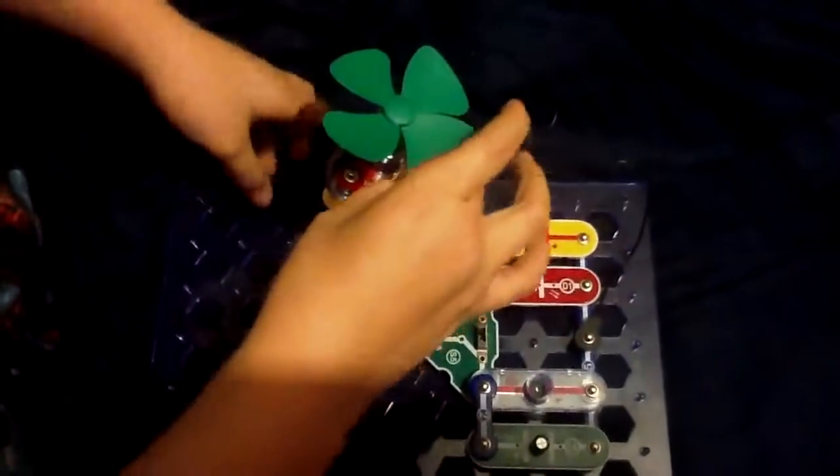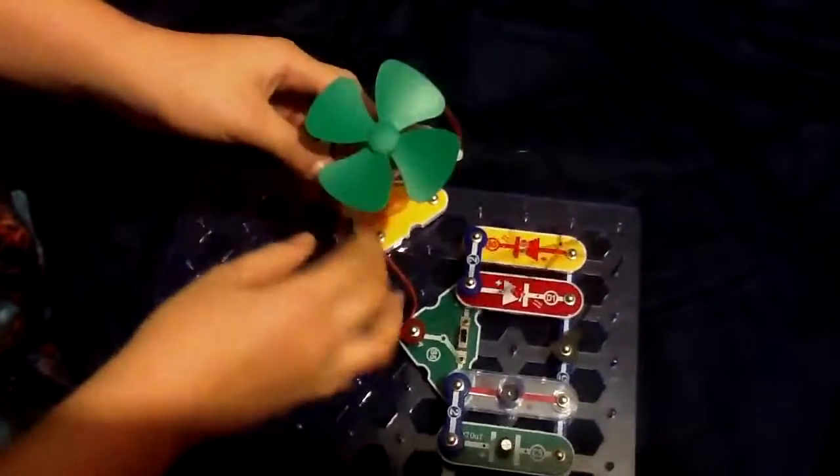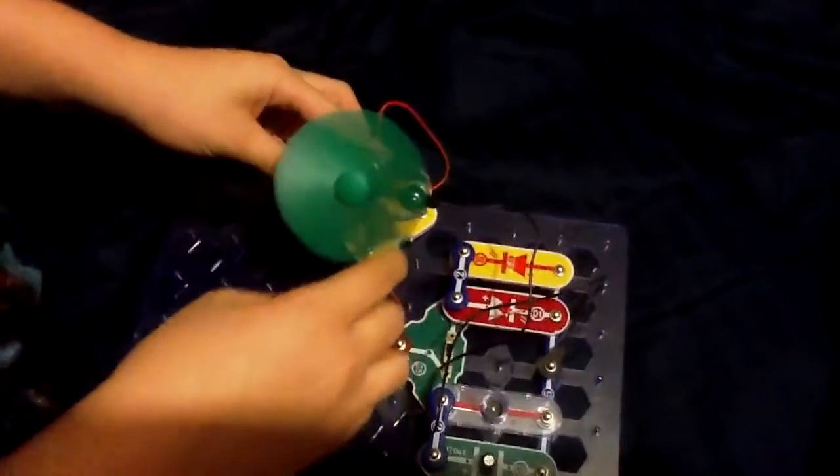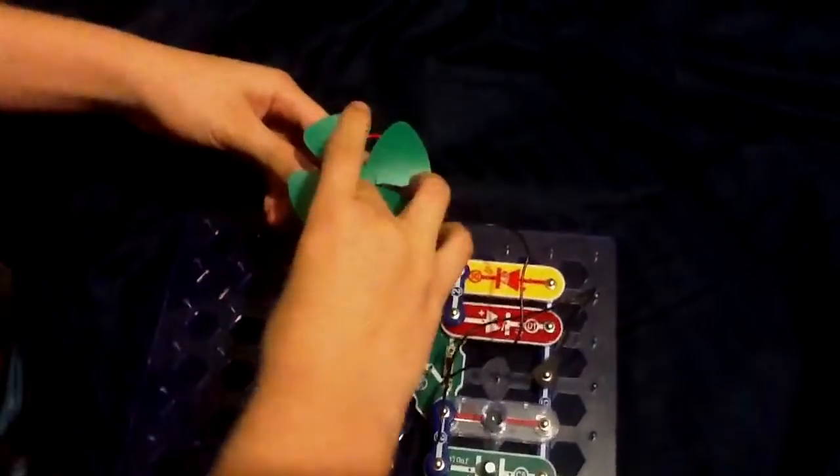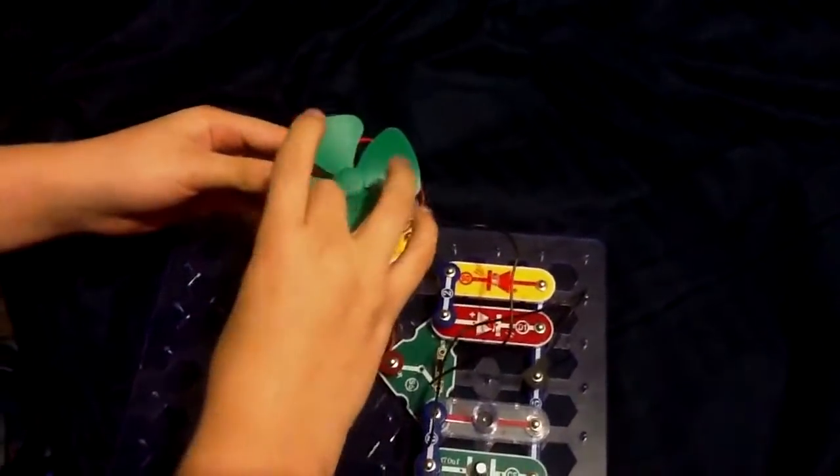Now I need to flip this switch and now I can put it to light settings. If the wind is still going this way, this light will come on — watch. And if you flick it the other way, the red light will come on.